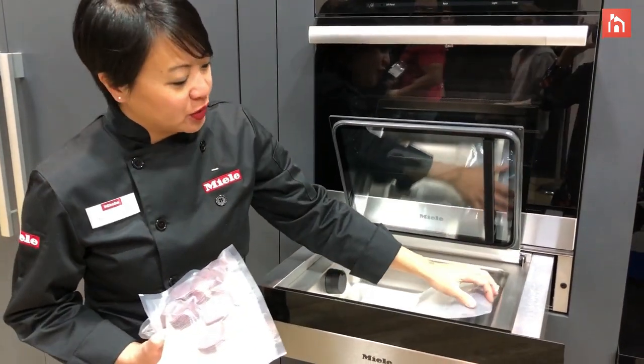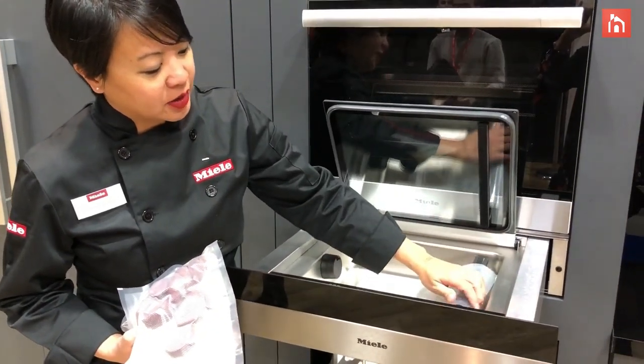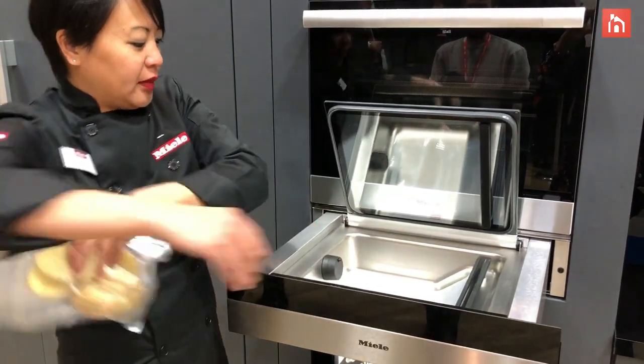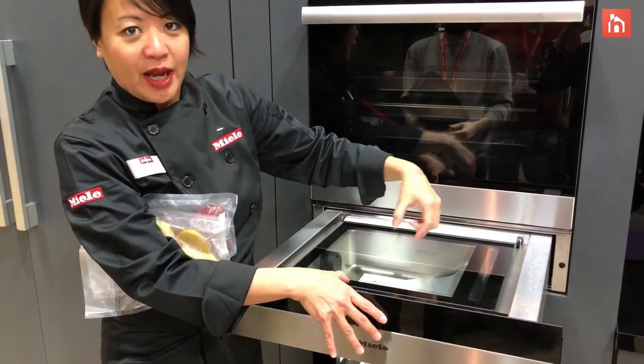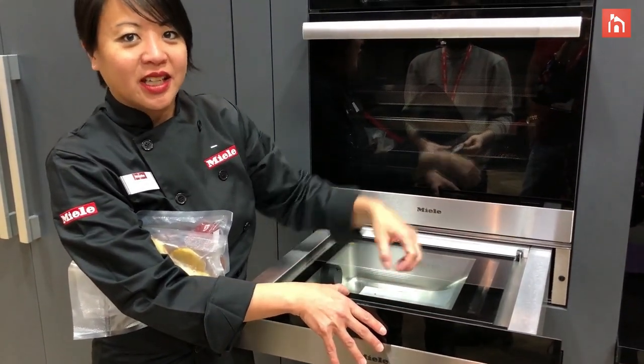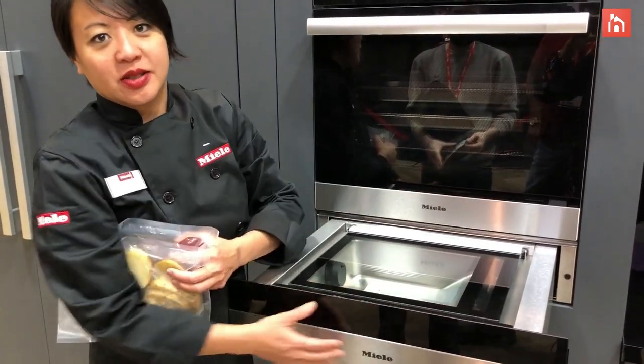Then you put it into our vac-sealed drawer so that the top opening of the bag is on this sealing strip here. All you do is close the drawer and it will insert gas into the bag, suck it out, vac-seal it, and then seal the top of it so that it doesn't split open.